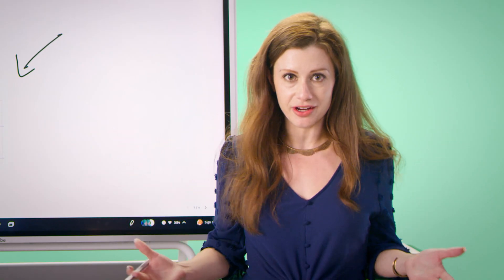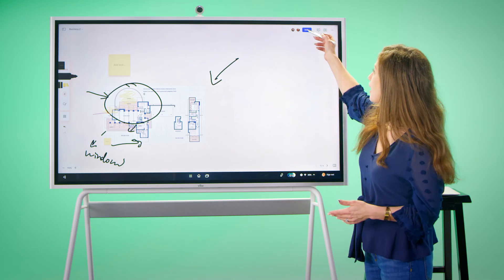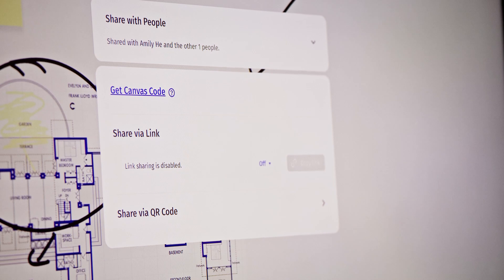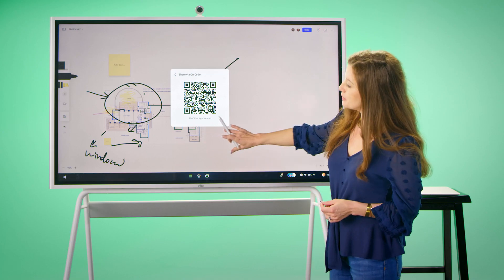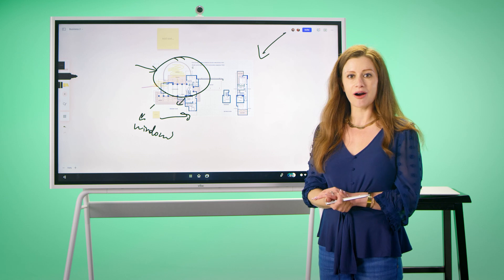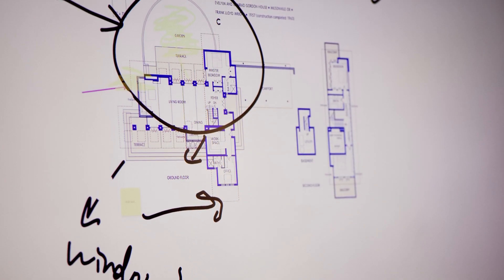We are now able to share our notes, and we can do this a few different ways. We can invite more people to the Canvas document to edit, either by email, our Canvas code, a unique link, or our QR code with access in the app. We're also able to export a file as a PDF to share to a unique email, to our cloud storage of choice, or directly to the board for sharing.